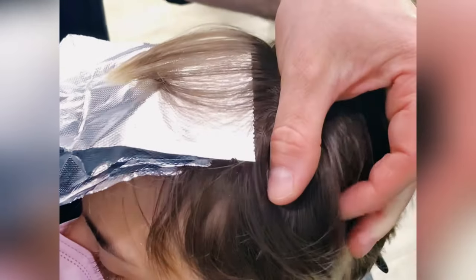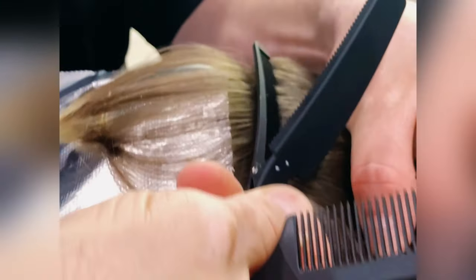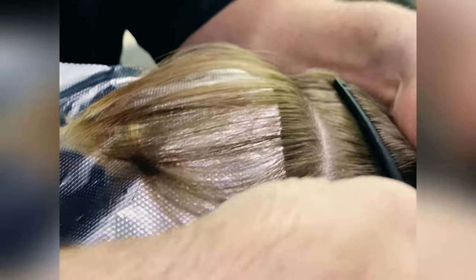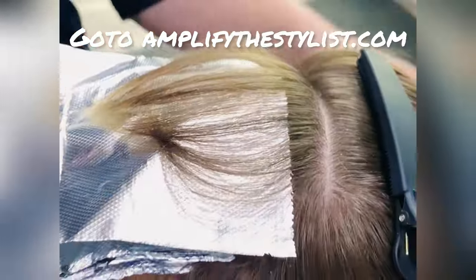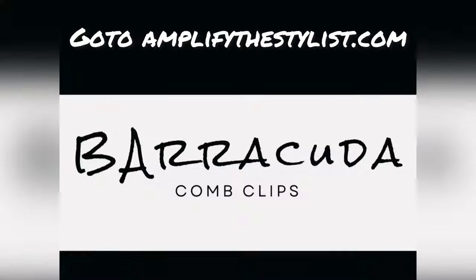Here's another example. Take a thin slice, use your comb clip, slide it right underneath the section. This will give you the ability to maneuver coloring or cutting technique on any part of the hair, no matter how short it is.